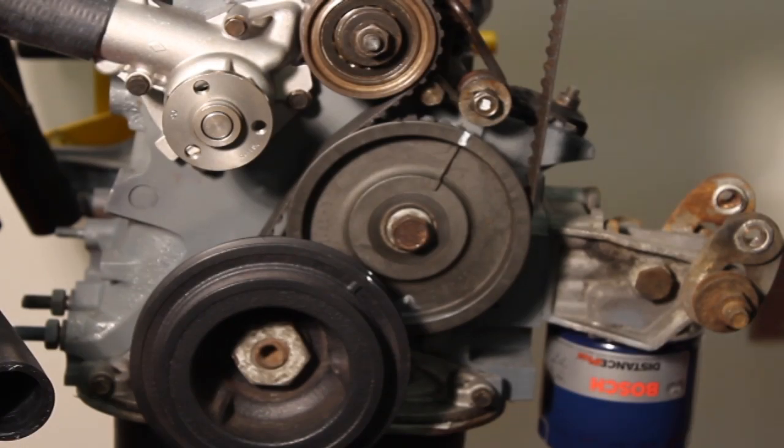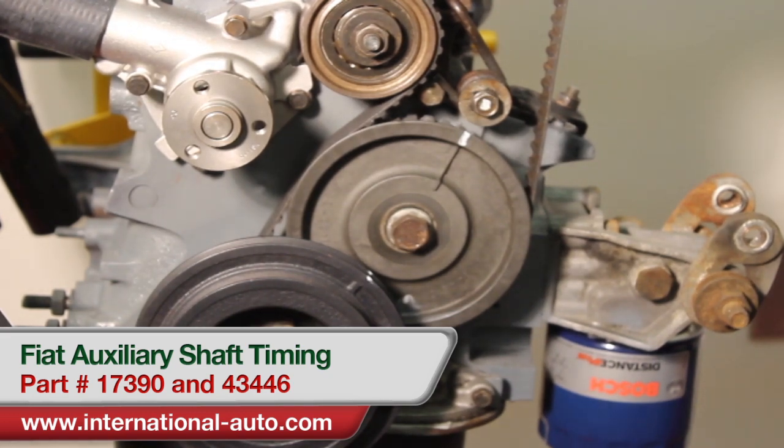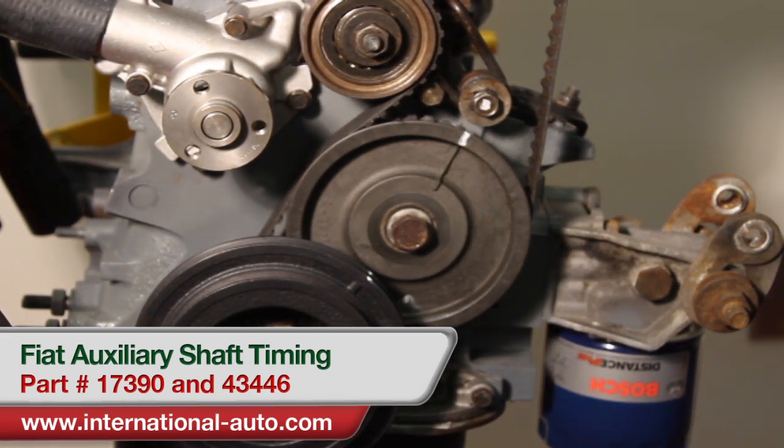What we're working on today is a Fiat 124 engine — it's an 1800 out of a 1977 or 1978 car. This is really going to be applicable to all of the 124 series engines. What we're doing is timing the auxiliary shaft.